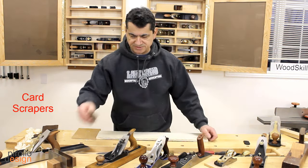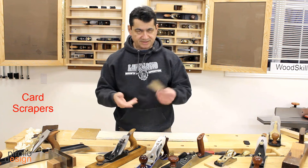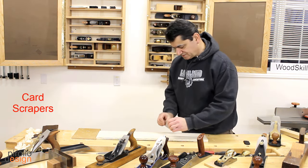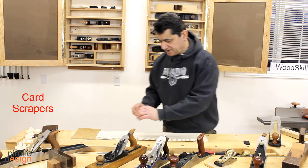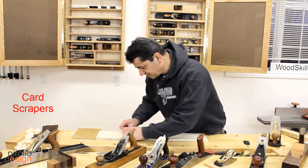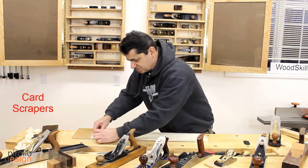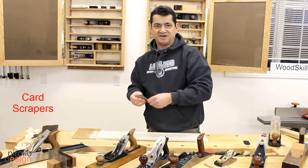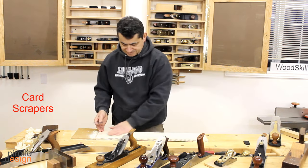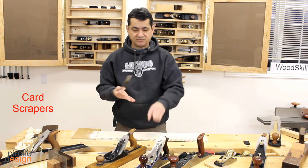These are scrapers, which you can use handheld. I'll give you an example of how they work — you bend the scraper and you can go forward or backward; I prefer forward. I'm actually scraping now. Scrapers, if used long enough, tend to get hot, so you need to back off or use a glove. You need more control, and the likelihood of tear-out is non-existent, which is one of the reasons I use this in my own work — I tend to use highly figured woods.